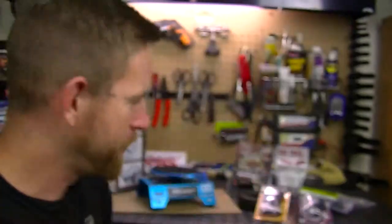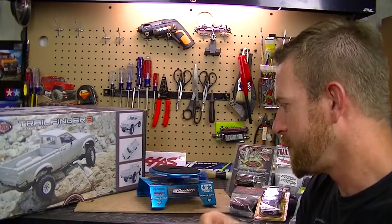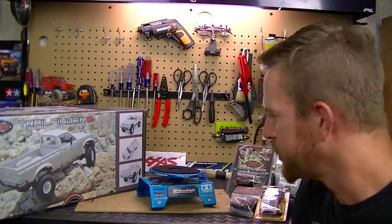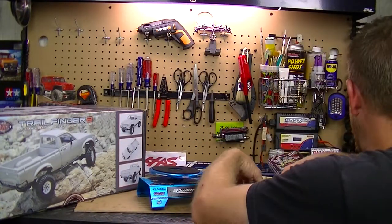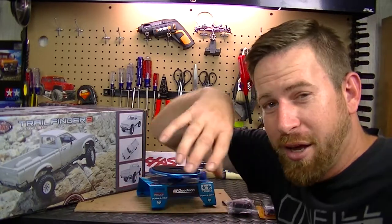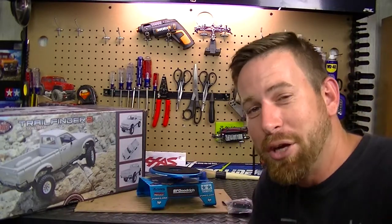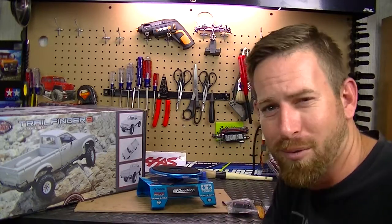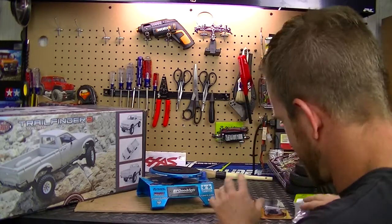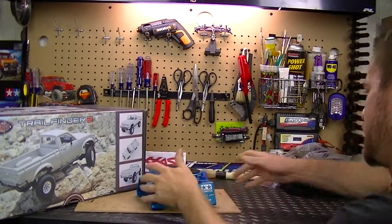That's all the parts for the vehicle. Let's spin around and move some stuff out of the way so we can look at the vehicle itself. I did have a Yoo-hoo before I started this video so I'm a little hyped up - you can't go wrong with Yoo-hoo. Let's go ahead and break open the box.